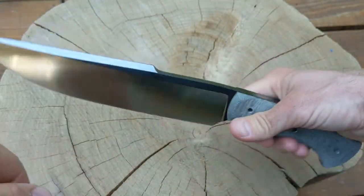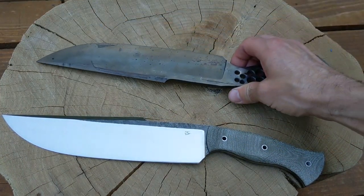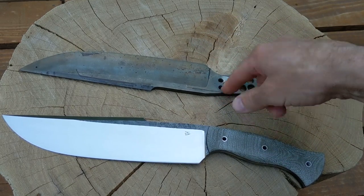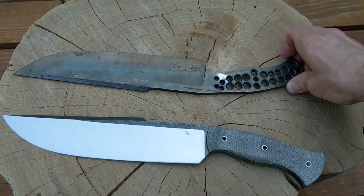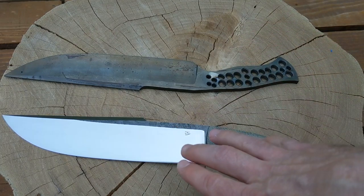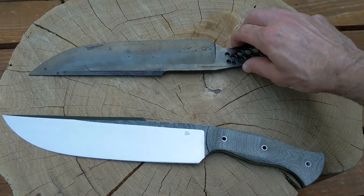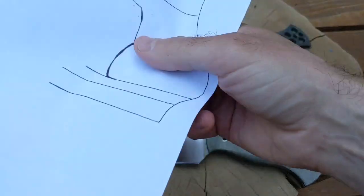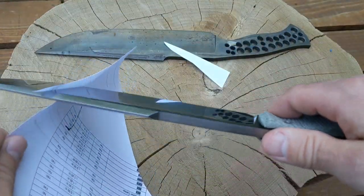One good thing is I made two of these. I made this first one, and I've got a second one here that's basically the same design. I'm learning from what I did on the first and tweaking a few things to try and improve it on the next one. The little mistakes I don't like about this one, hopefully I can refine and improve on the second.